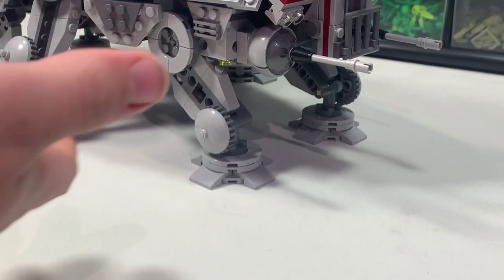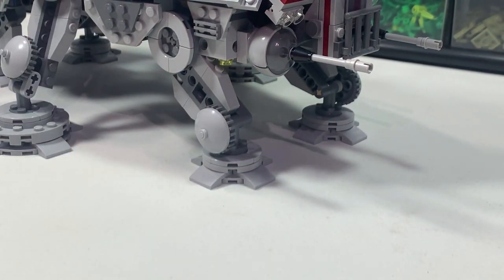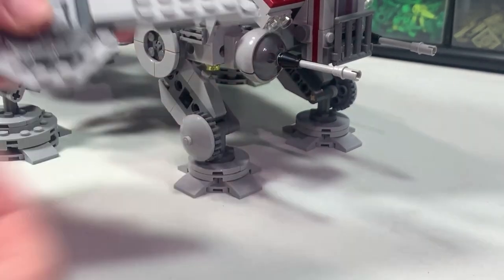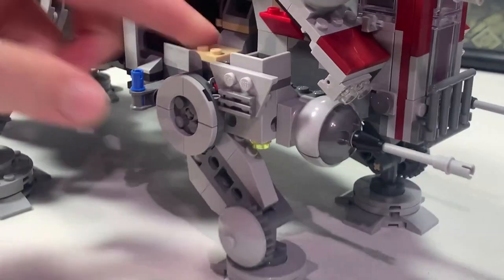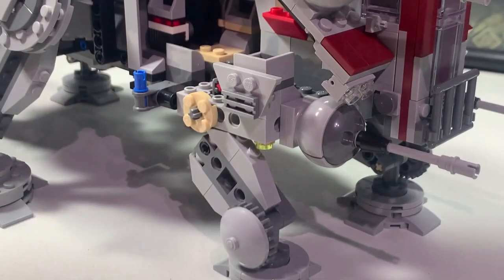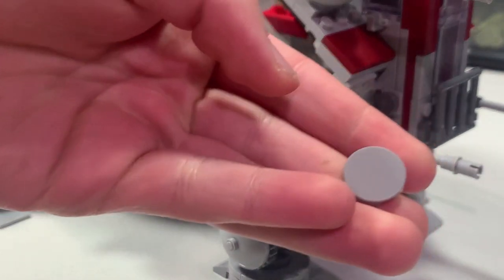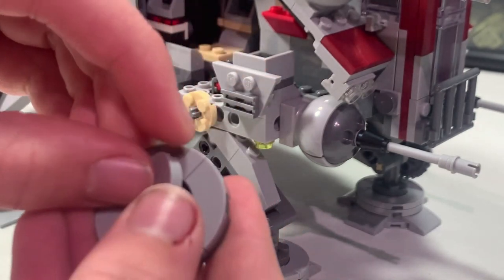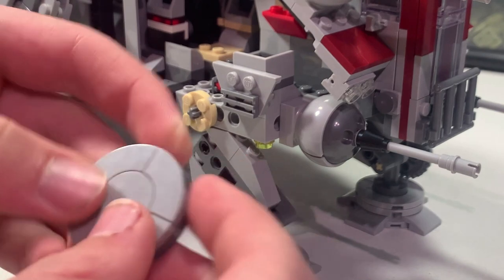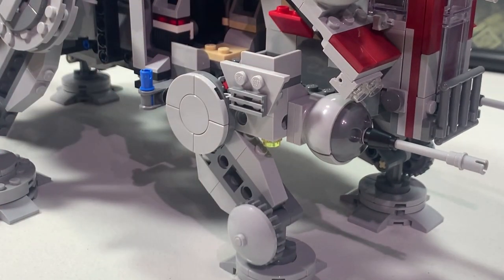I'm going to show you how to modify the smaller leg first — this applies to every single smaller leg on there and the design does not vary. Just quickly pop off the top of the shield piece to get access. First, take the joint and just pop it off, then take one of these two-by-two round tiles and just stick it on like that, so it looks like a fuller joint that's all the same size. You can just pop it back on and it already looks better.